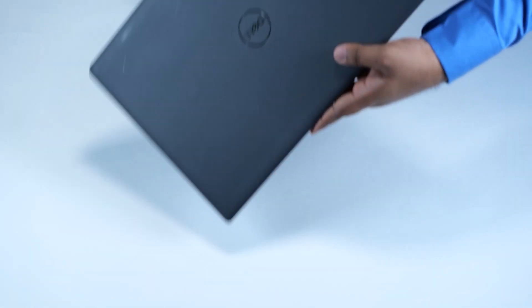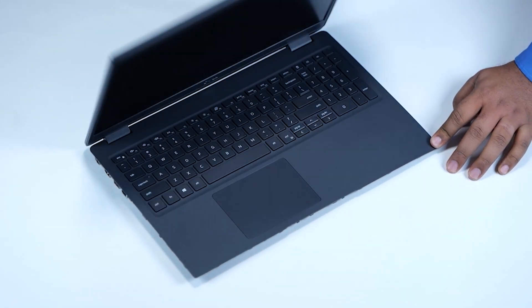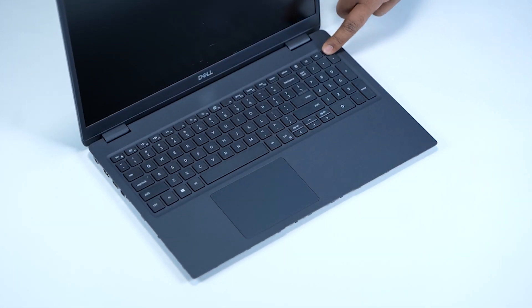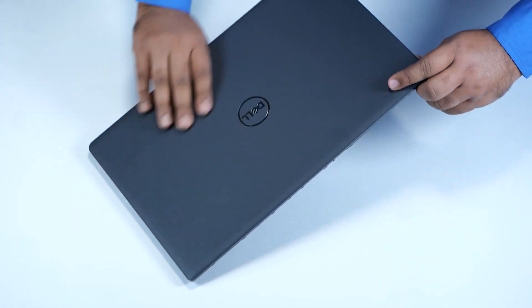Turn the computer over and open the display. Press and hold the power button for five seconds to ground the computer and drain the flea power. After draining the flea power, close the display and turn the computer over.